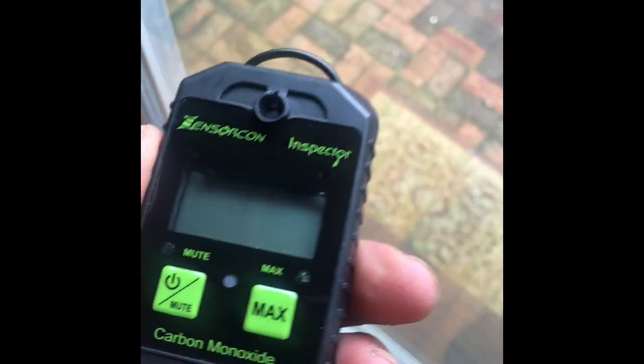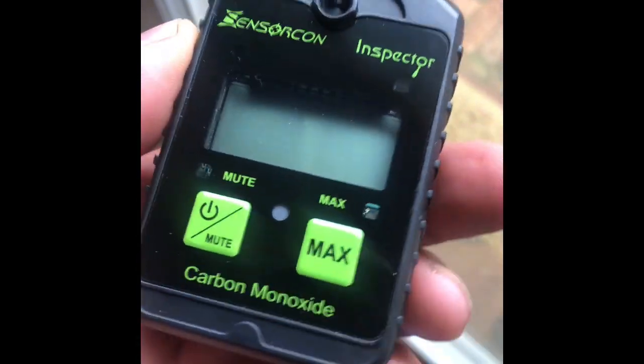I think I paid like a hundred something dollars for this. So let's open this box over here. It's kind of hard to do. Personal carbon monoxide detector. It's got a little clip, this is kind of unique. I kind of like it.